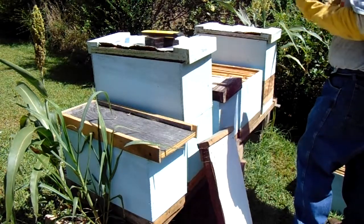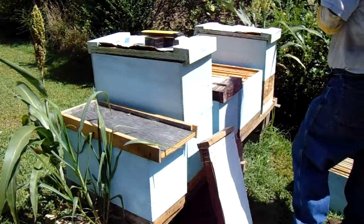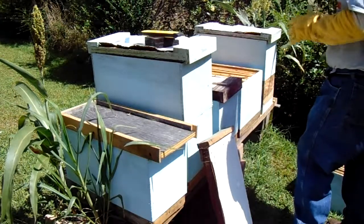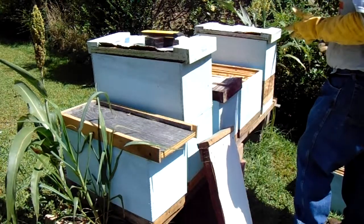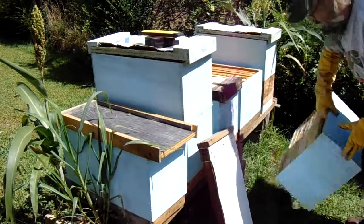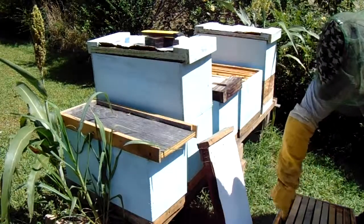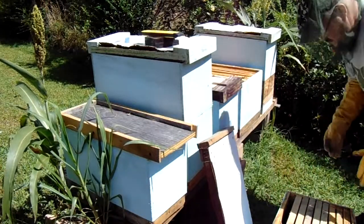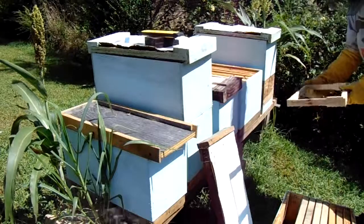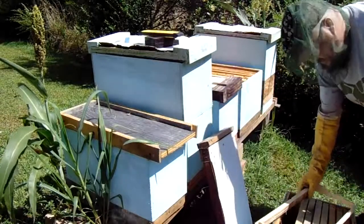When I do this I'm going to try to move the ones that are primarily nectar and honey into the box on top, and try to keep the brood frames in the bottom box. That way the bees won't have to move so much honey around, because any time you do this you're doing something the bees aren't going to like and they're going to start moving stuff around. So the more you follow their natural tendencies, the less you're going to set them back when you do this.